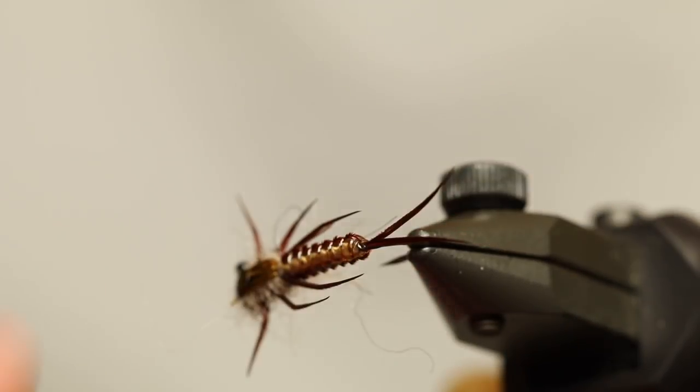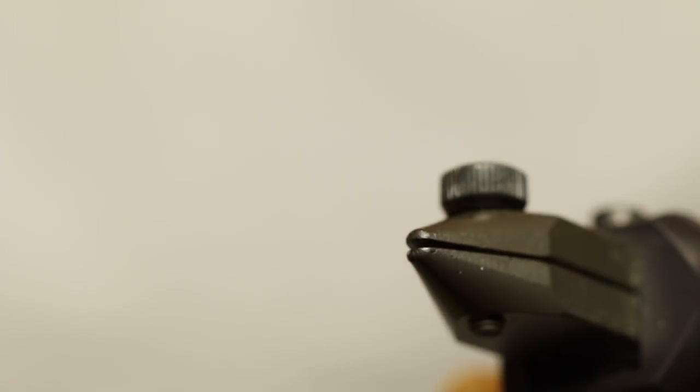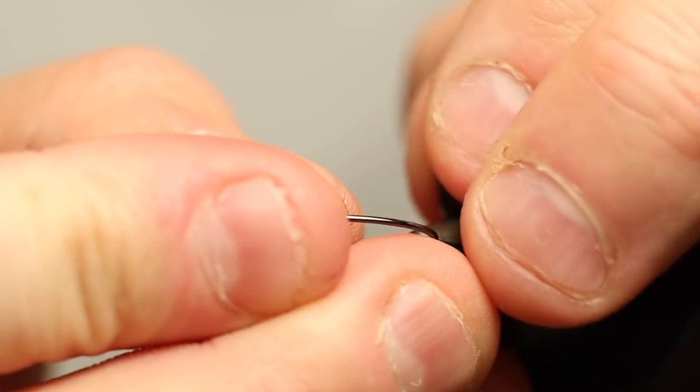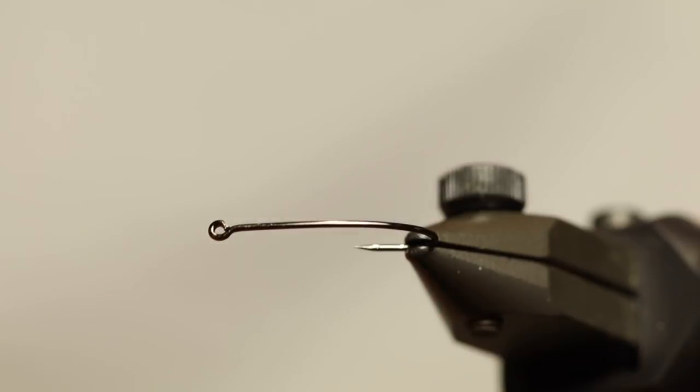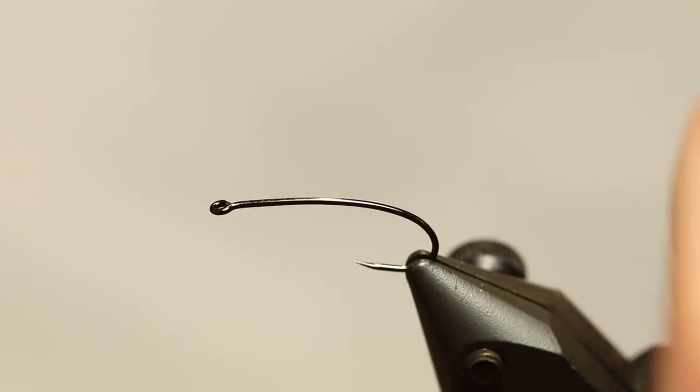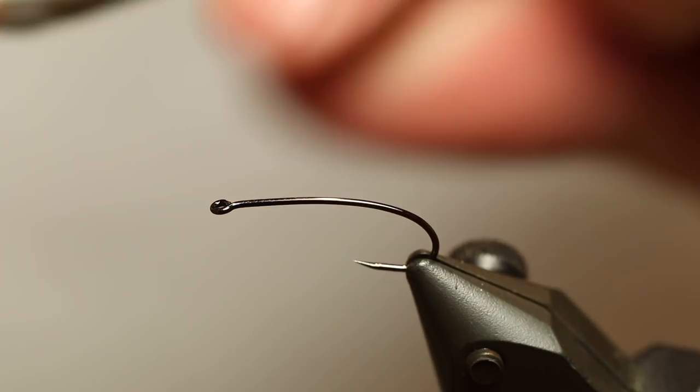First of all, I'm going to tie this using one of these new A-Rex bent streamer hooks. They are very cool and they are barbless — something that I also think is very cool. And for this fly we need quite a lot of Goose Biots.